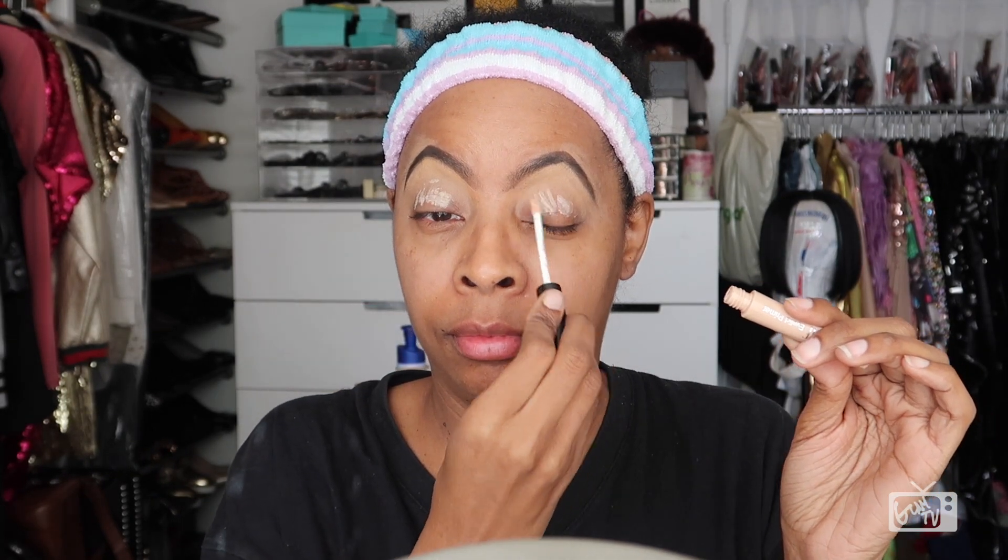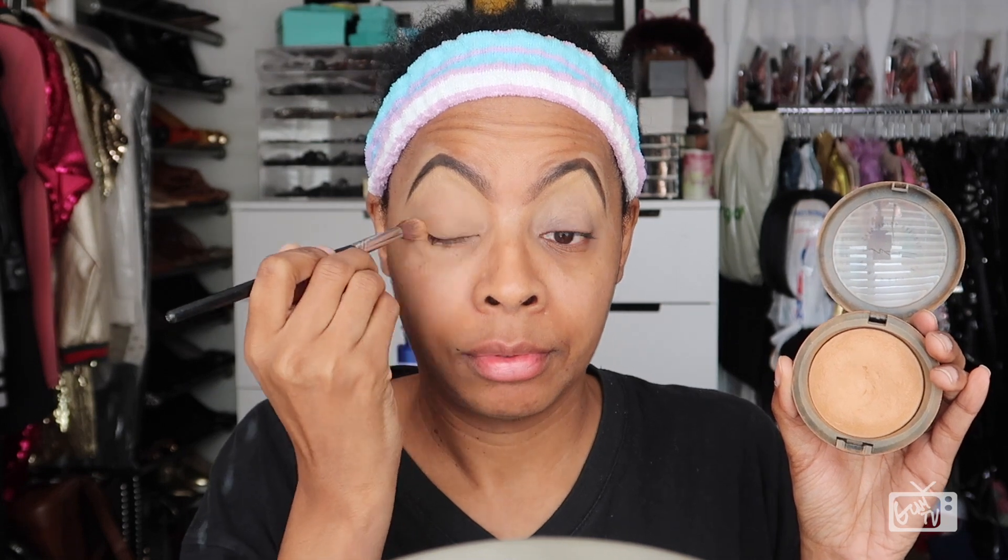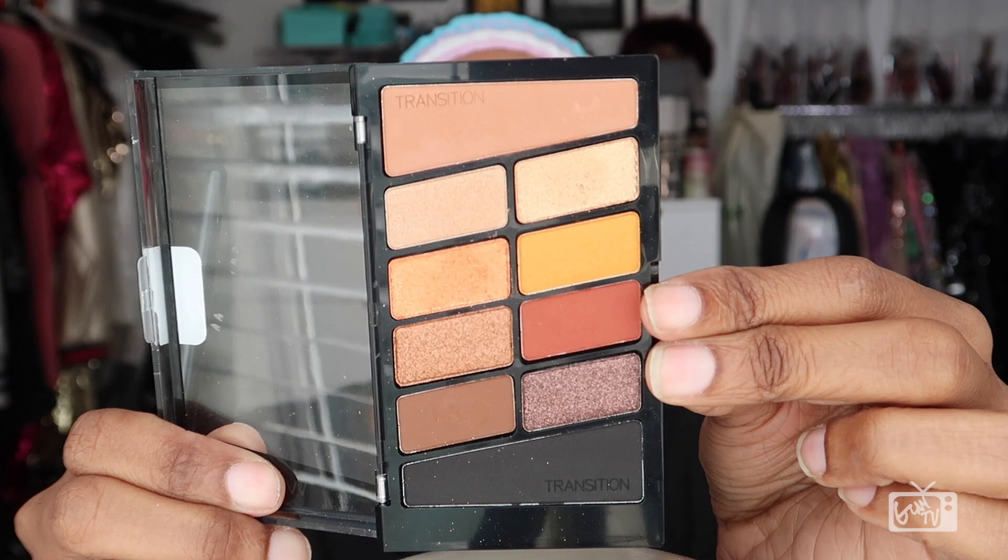I'm starting out by priming the entire mobile area of my eyes. With the warmth of my fingertips, I'm going to take this primer and blend it all the way up towards my brow bone. And now I'm using my MAC Mineralize Skin Finish in a color called Medium Deep — my face powder — to help set that primer in as a transitional color to help me blend my eyeshadows together more smoothly.